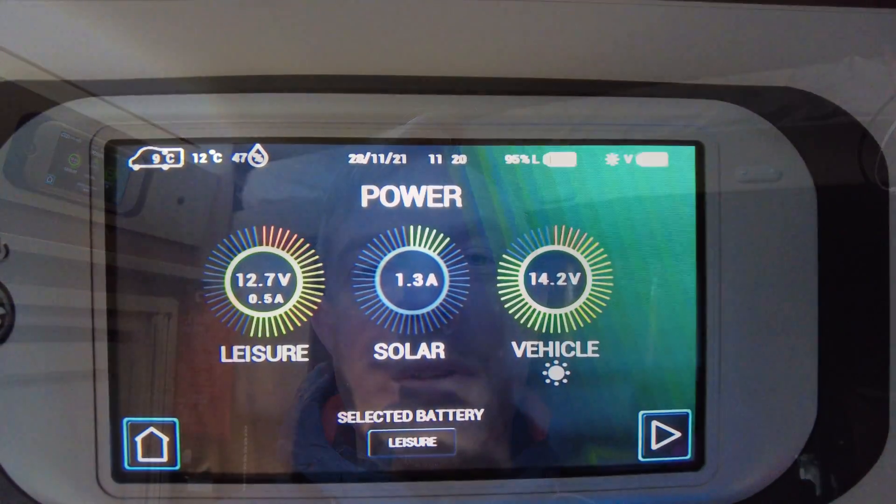Yesterday on a cloudy day we were getting about half an amp, and now we're getting between one and one and a half amps depending on the sun. It is late November, nearly December, so the sun is really low in the sky. One of the things some people are concerned about with the Sargent EH is that it can only take a 10-amp input because of that 10-amp fuse, which is why I've picked the 7510 Victron controller — because anything the panel generates in excess of 10 amps it will basically throw away; it will come out as heat.